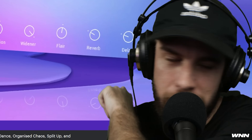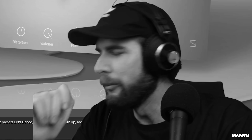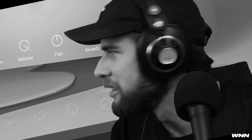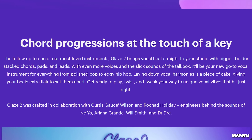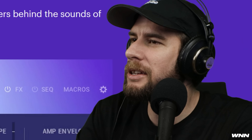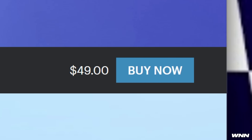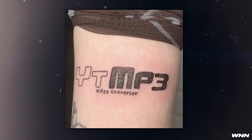Native Instruments, if you still want to send me some stuff, I promise I won't make fun of anyone's eye bags again — only mine. It'll be your new go-to vocal instrument for everything from polished pop to edgy hip-hop. Hip-hop is so edgy, right? Laying down vocal harmonies is a piece of cake — it sounds like an old white man wrote this copy. You can get it now for $49.